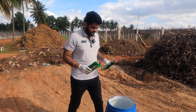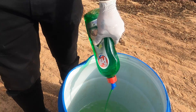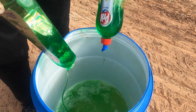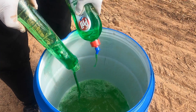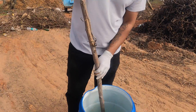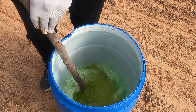Guys, I've got detergents over here. I'm gonna add the detergent to this. To continue on, I'm gonna stir this mixture very thoroughly.